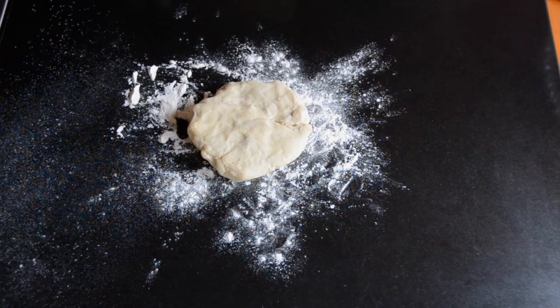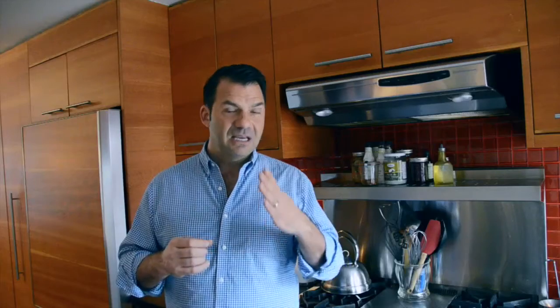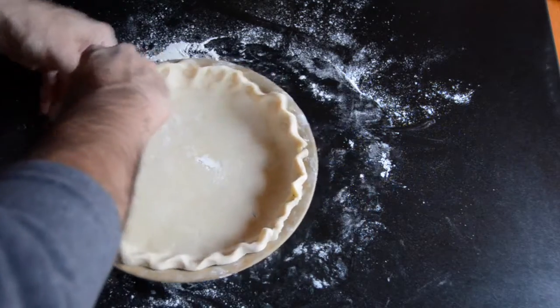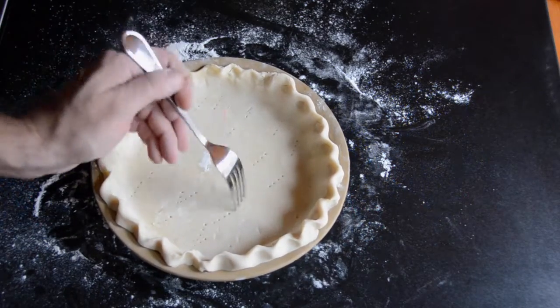I've taken one disc of dough, it's rolled out on a flat surface, and then it gets transferred into a pie plate. You could also use a quiche pan for this recipe. I use a pie plate — I tuck the dough underneath, form the little crimping edges, and then use a fork along the sides and the bottom to prick the dough crust, then into a fridge for 30 minutes to chill.